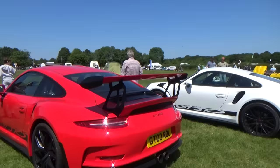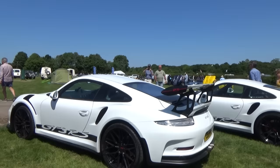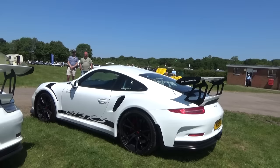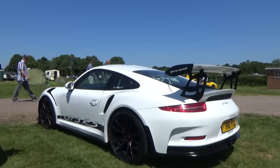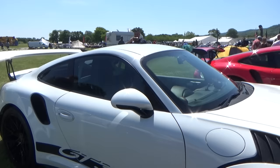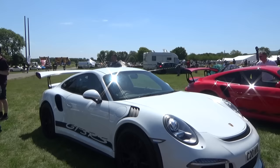987 Boxster fitted with a 911 GT3 RS body kit - full replacement body. I had one of the blokes saying you have to fettle the body on, it's not a five minute job, but it certainly gives a good effect once it's on.